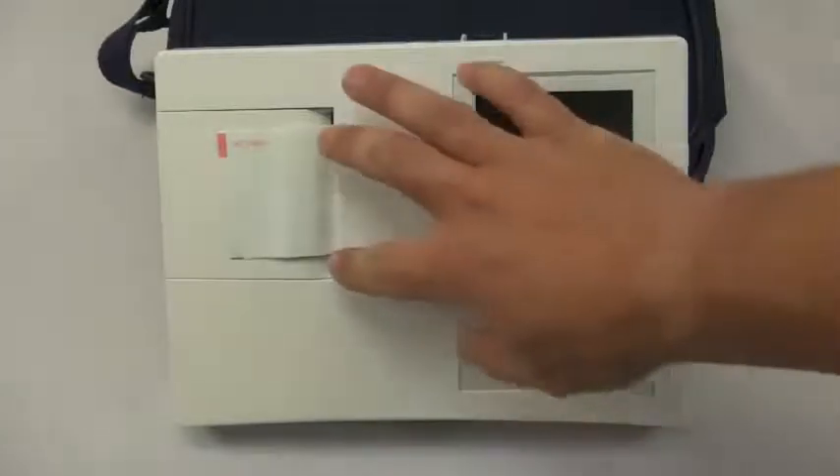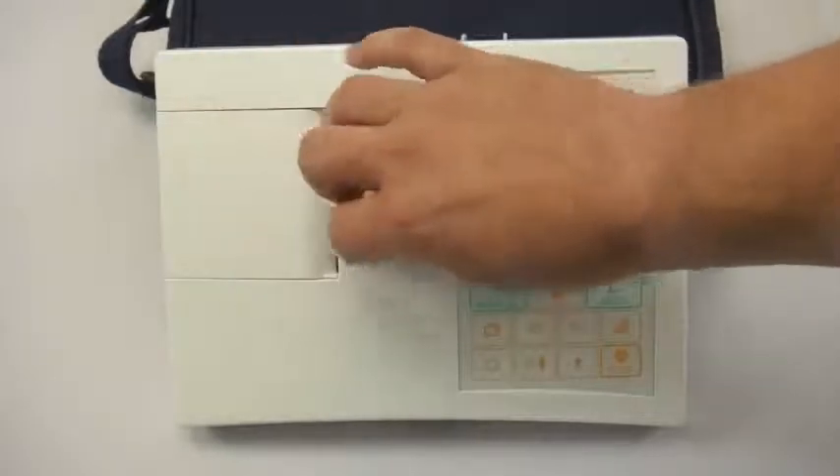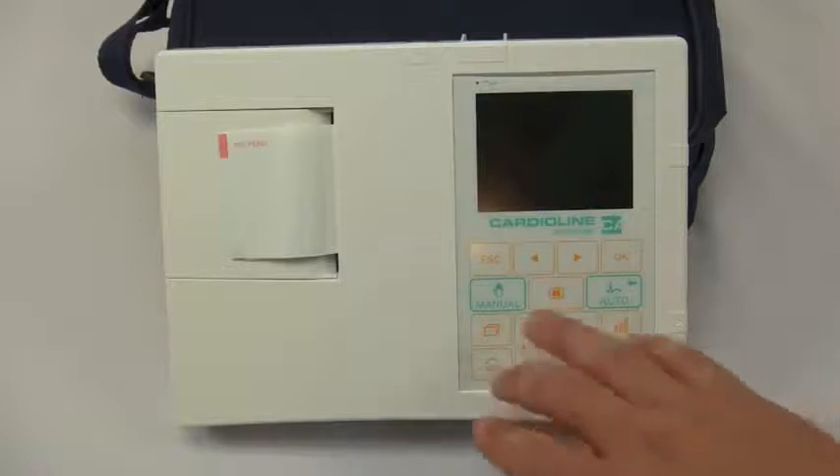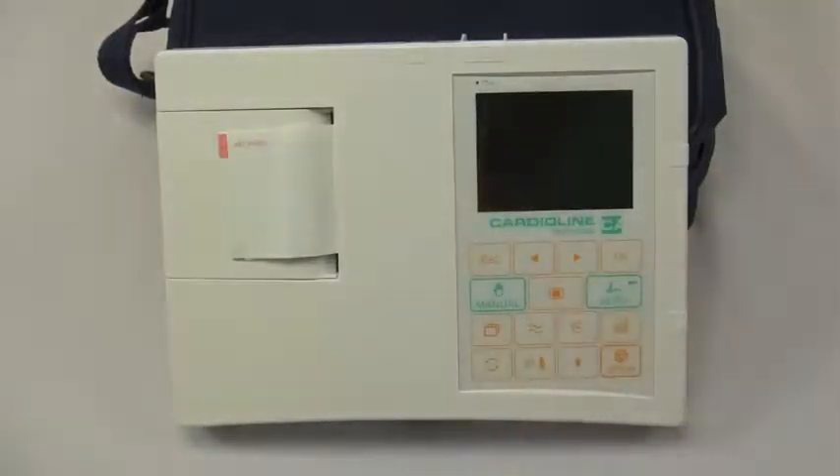The AR600 features a 3-lead printer with a small strip print. You will notice that the AR600 does not have a keyboard — it does have a small keypad but does not feature a more traditional full keyboard. The AR1200 and AR2100 products do have that, and we have separate videos available for those devices.